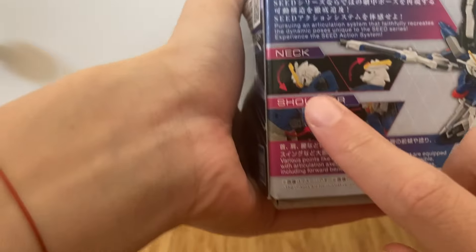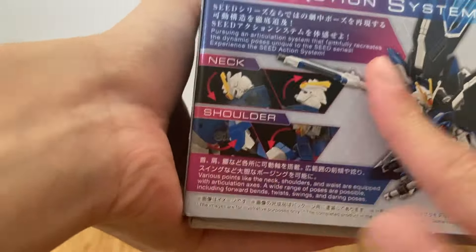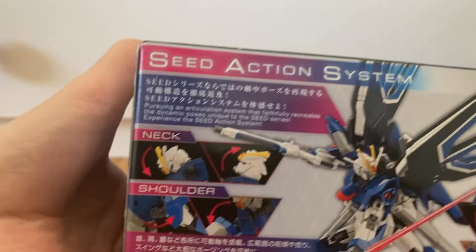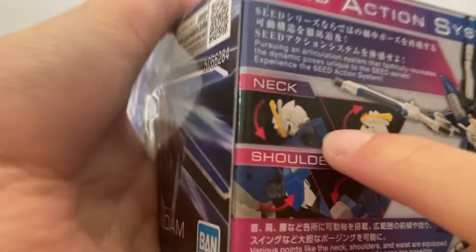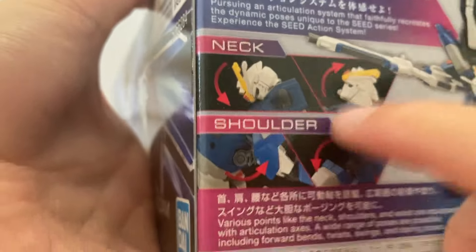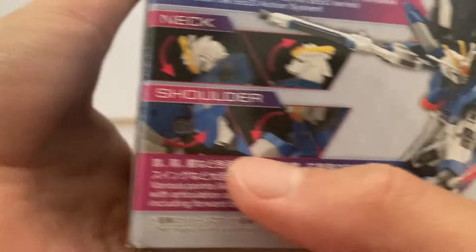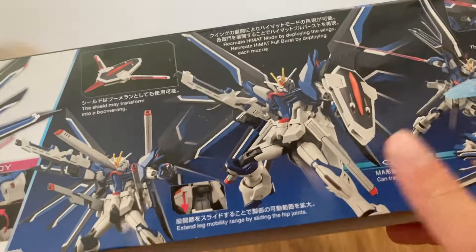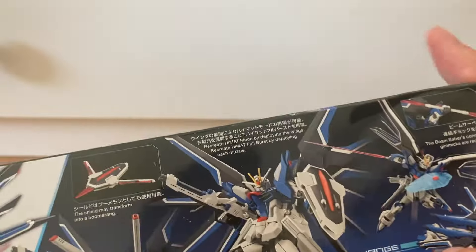We have the new Seed action system, which increases the neck movement — the whole articulation — basically for new poses from the actual Seed movie. Have you seen how Strike Freedom works? The neck can barely go up. That's really good. There's just some good poses and it's transformation mode, whatever it's called.